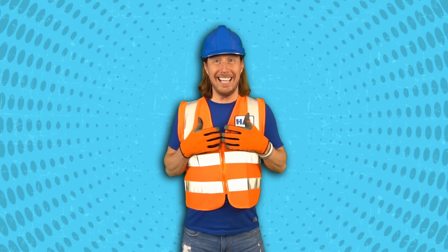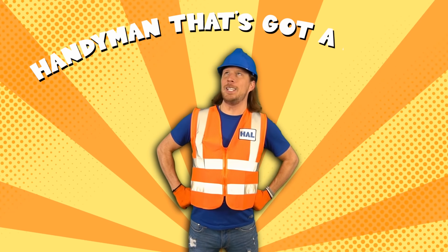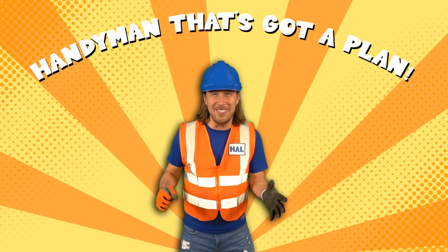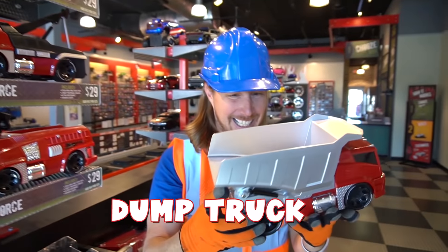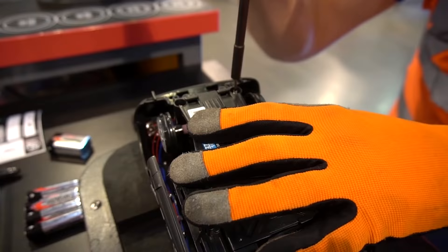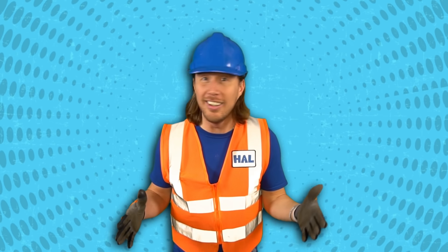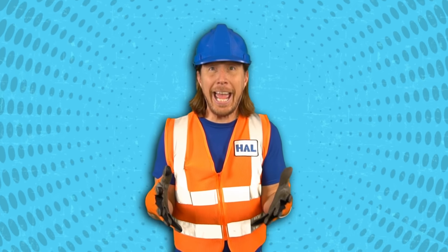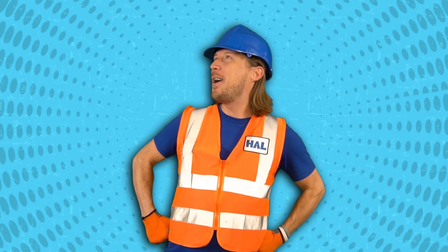Hey there, my friends! It's me, Handyman Howe - the handyman that's got a plan! I hope you're doing absolutely awesome today. Just thinking about we've been on some amazing adventures - we built some really cool things, used some really cool tools. And didn't we have such an awesome summer? We got to go to summer camp!